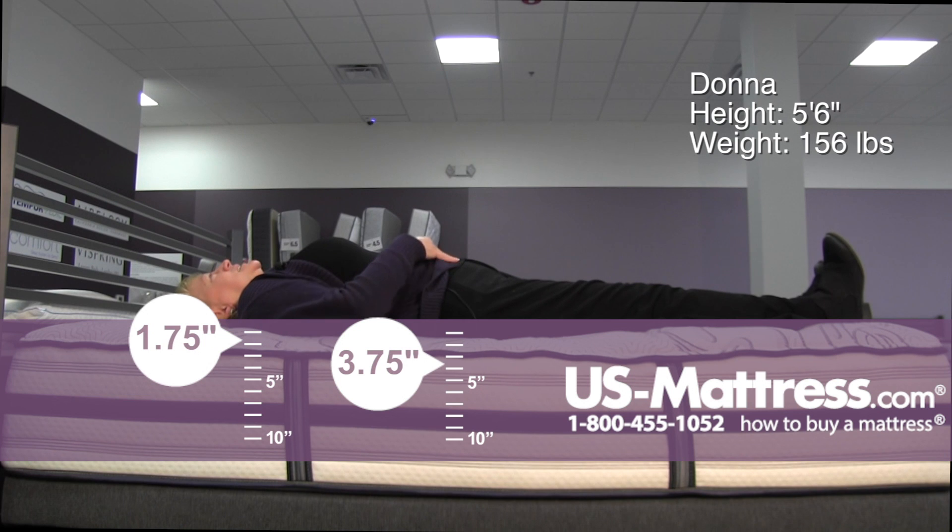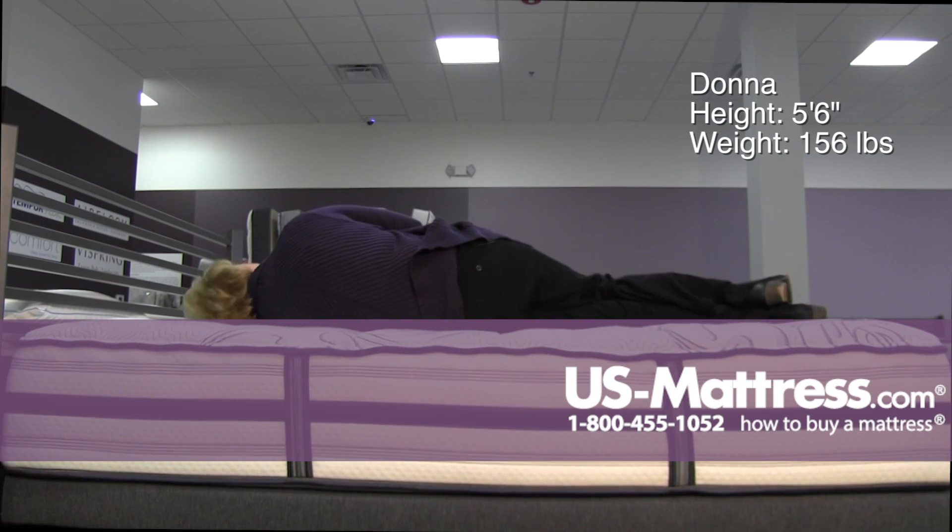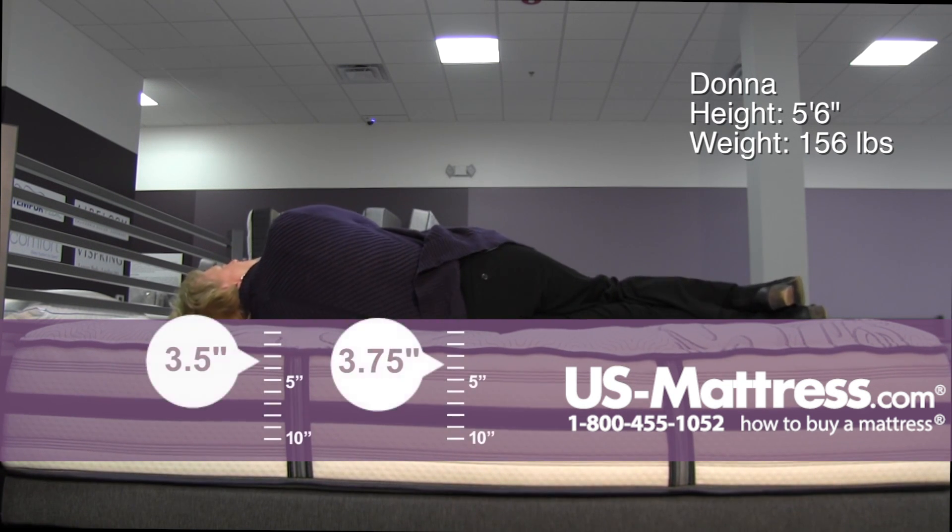It is providing some cushion in the small of my back, but I prefer a little bit more. This mattress is too firm for me as a side sleeper. I need more padding in my shoulder and hip area.